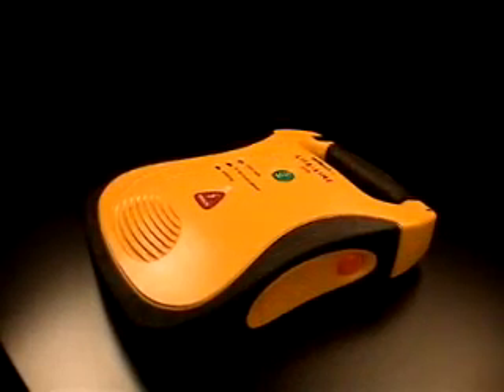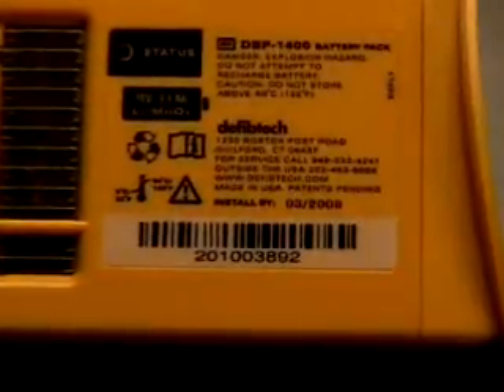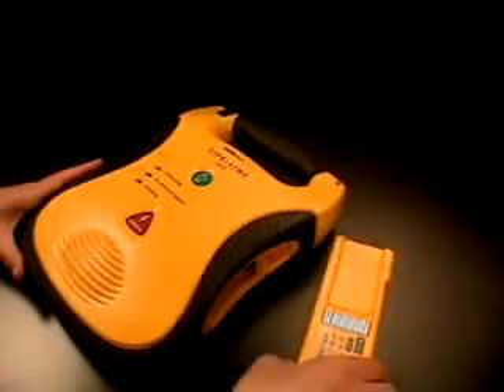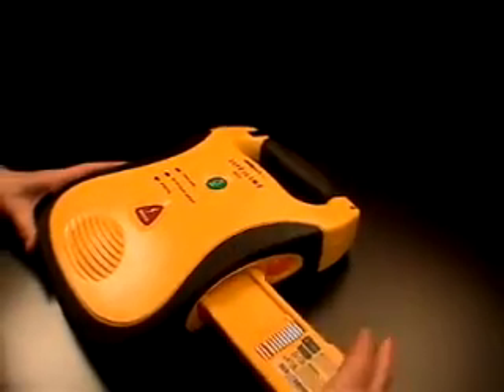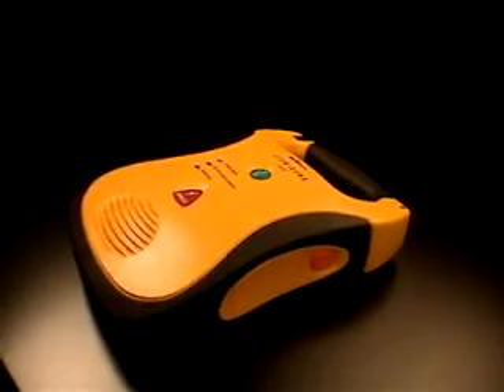Always store the AED with the battery pack installed. If you have a spare battery pack, check its install-by date, which is printed on the label — the battery pack should be installed into an AED before that date. After the battery pack is installed in a unit, the AED will monitor the condition of the battery and inform you when the pack should be replaced.